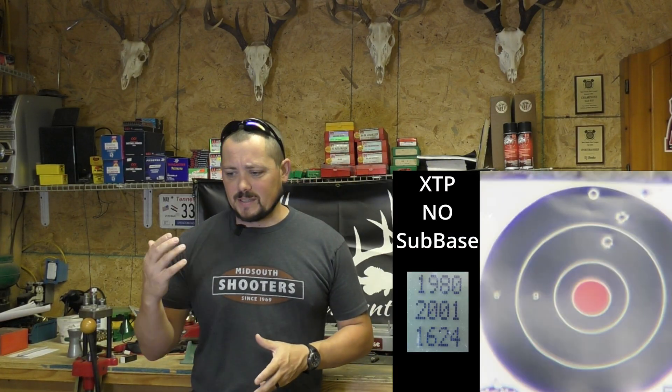We had a big group of people come out to the range while shooting, so rather than try to talk over all their shots we came back to the reloading room to break down the details. Looking at the XTP with no base: that came in at a three and three-quarter inch group. Velocities were 1980, 2001, and 1624, giving us an average of 1868 fps.